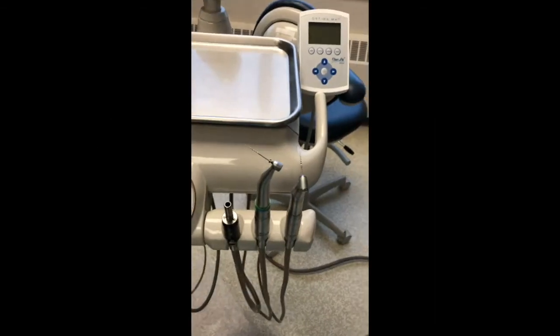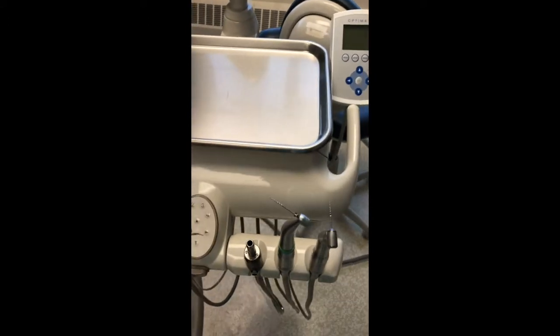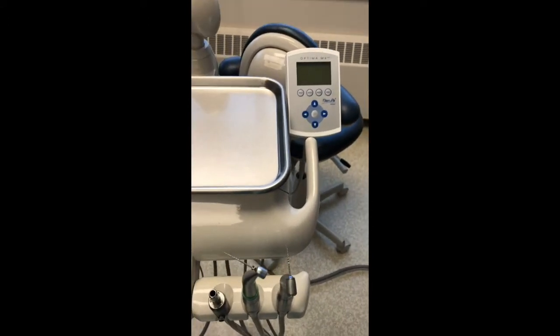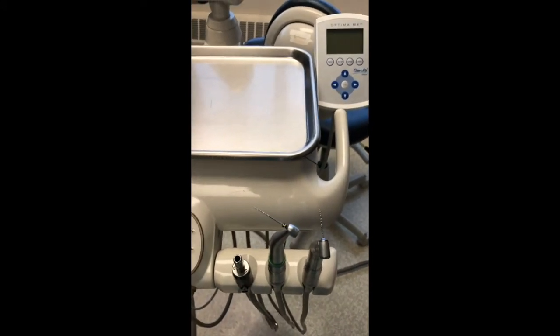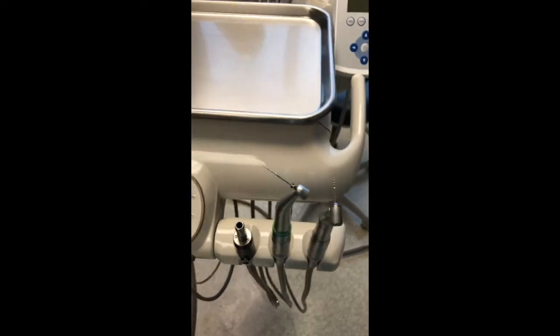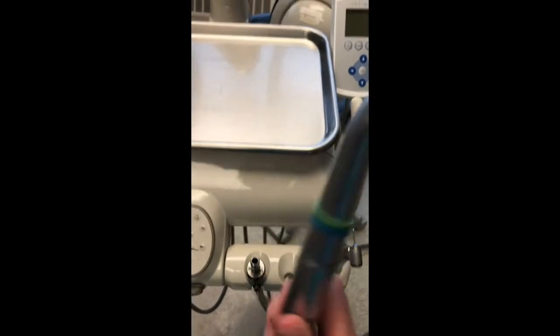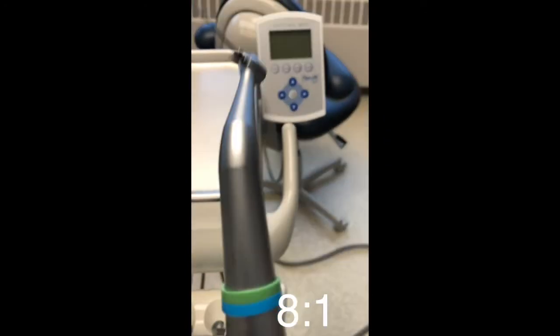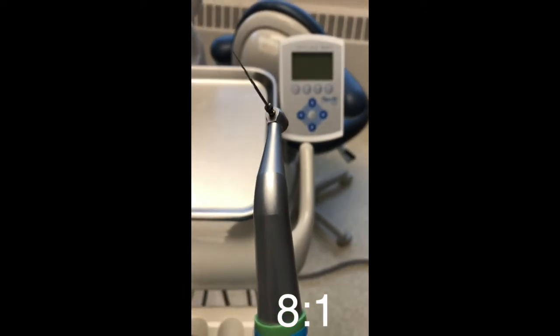What I'm going to show you now is how to utilize your electric handpieces for non-surgical root canal therapy — if you don't have a Promark motor or if you don't want to take your Promark motor into the operatory, as we're trying to reduce the number of items in the operatory during these times. You'll see here I have two handpieces set up: this one is an 8-to-1 gear reduction handpiece.